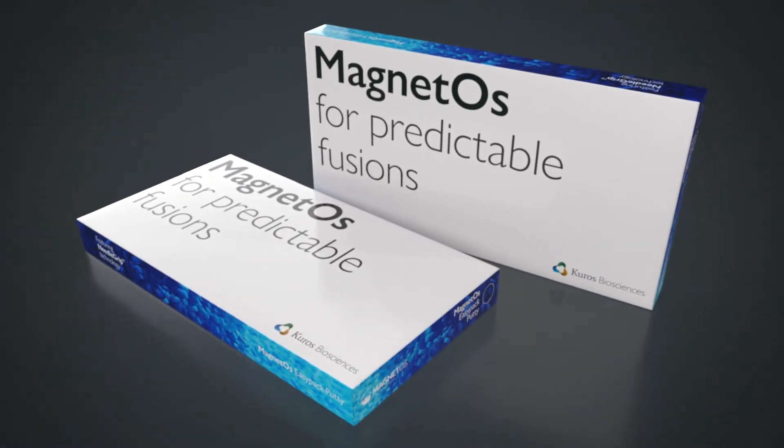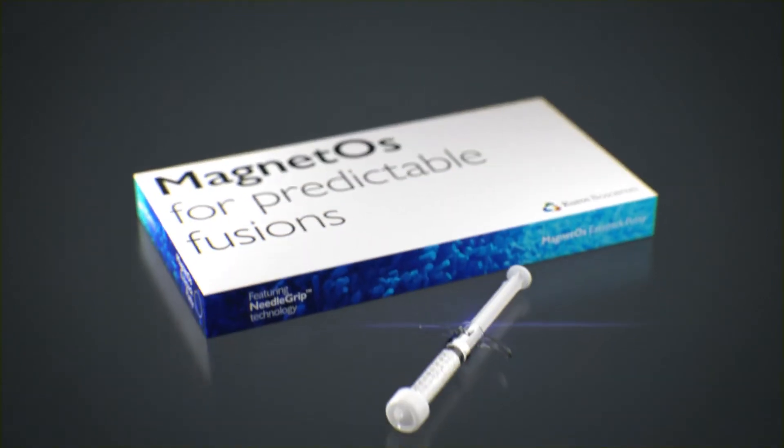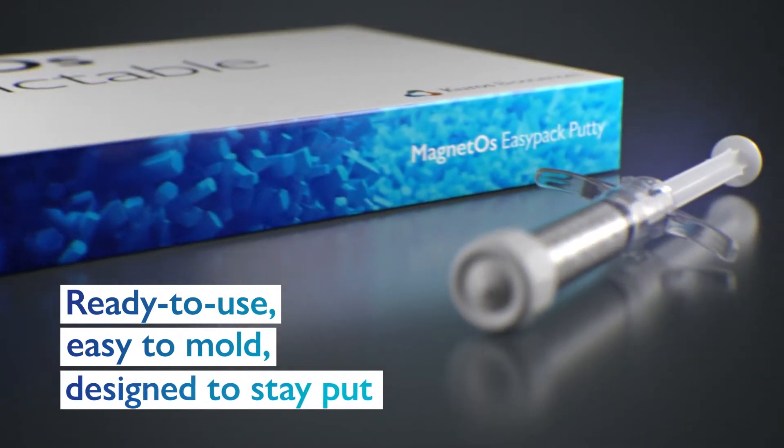Magnetos EasyPak Putty — moving the needle in spinal fusion has never been easier. Ready to use, easy to mould, designed to stay put.